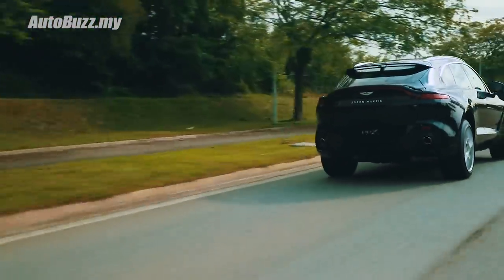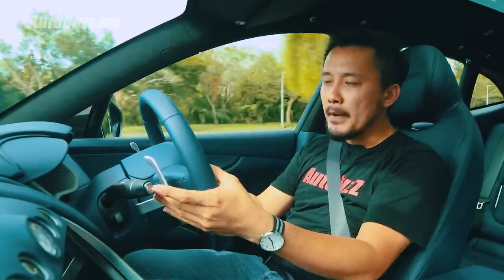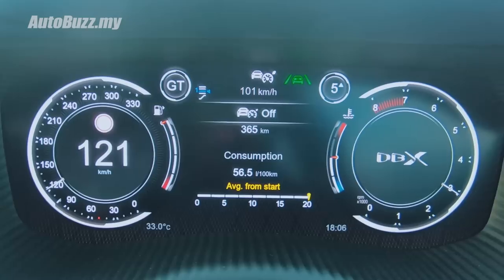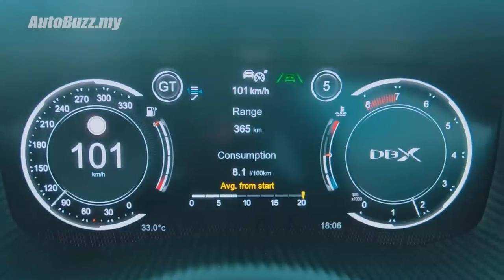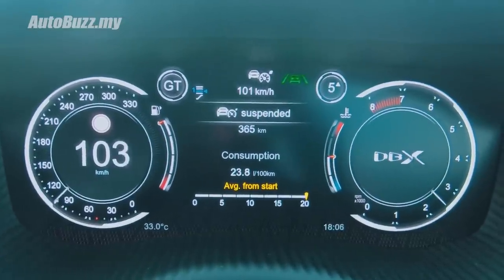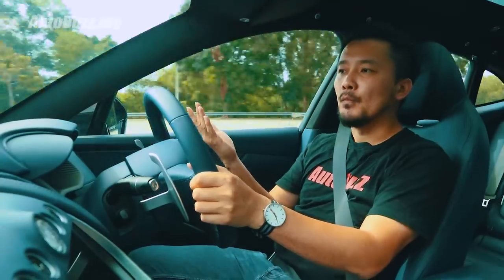Here comes the big but, which is not very big. Every time you downshift using the paddle shifters, it doesn't upshift for you automatically — it just gets stuck in manual for the rest of your journey. For example, I downshift to 5th gear to overtake a car, and it stays in 5th gear for the rest of the time. Why?